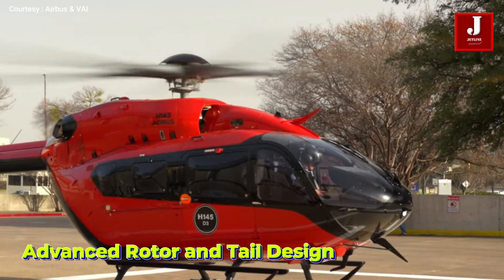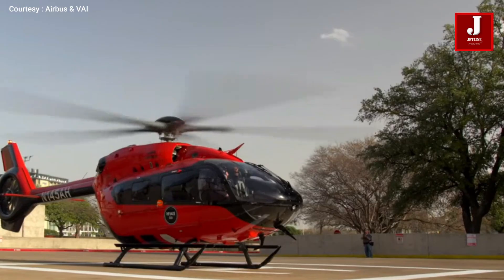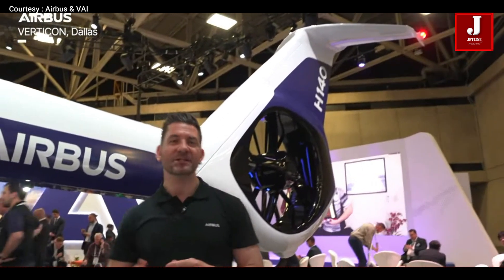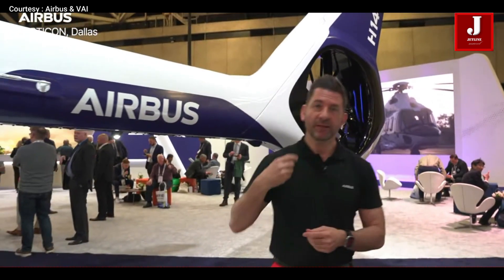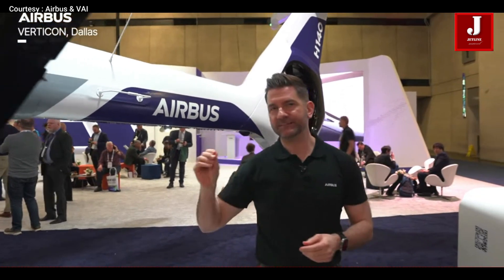It has an advanced rotor and tail design. Borrowing the five-blade rotor from the H-145, it reduces vibration and maintenance while improving lift and ride comfort. At the back, a T-shaped tail and larger, quieter Fenestron fan help boost hover performance and reduce noise — great for urban or offshore operations.